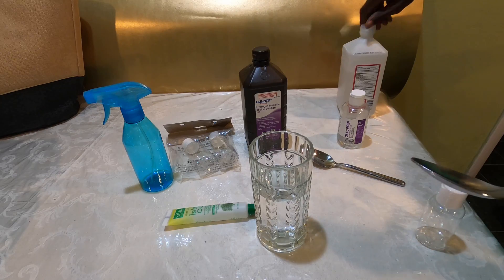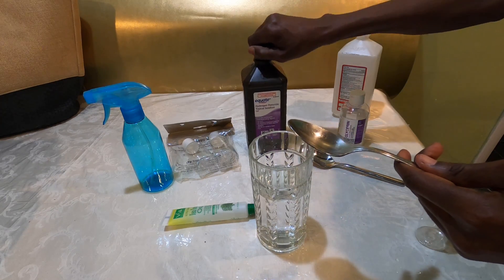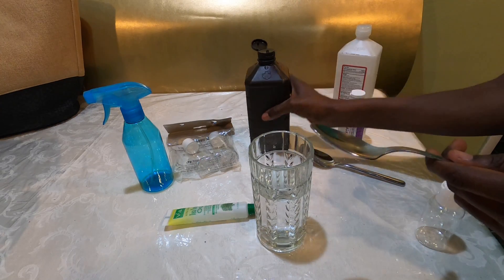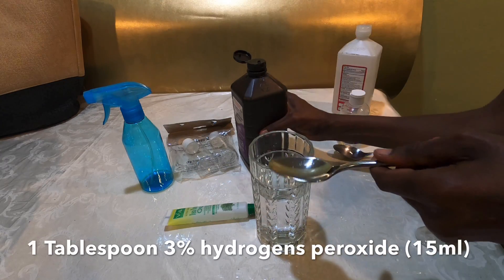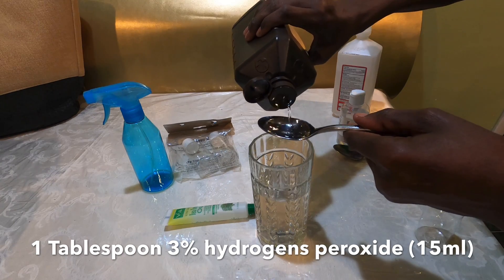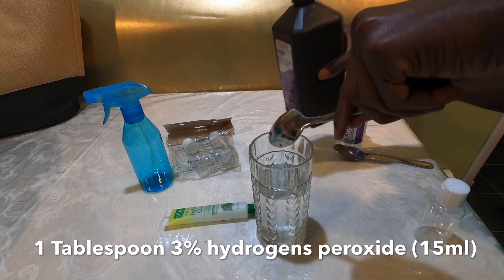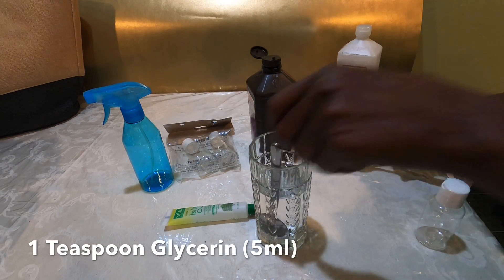Next we add hydrogen peroxide. For the hydrogen peroxide you need one tablespoon. So we pour it in there and then mix it up a little bit.